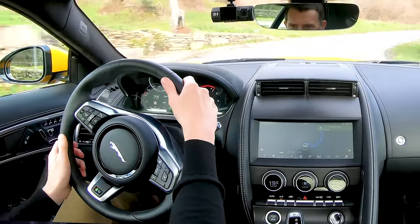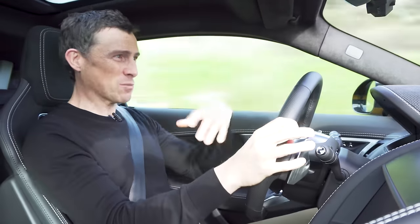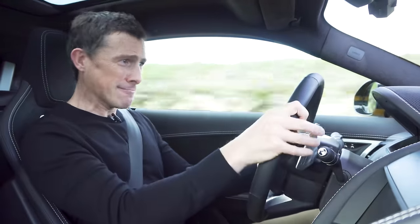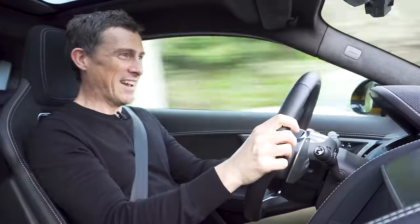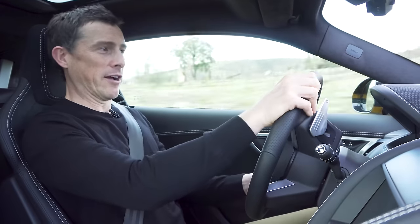I'm heading out of town now, national speed limit again. Everything in its sportiest setting - oh my god the way this grips, it's nuts! The eight-speed automatic is smooth as you like when you're cruising, but when you're on it in dynamic mode it absolutely smacks you in the back when you change gear. It is epic and that soundtrack is immense.